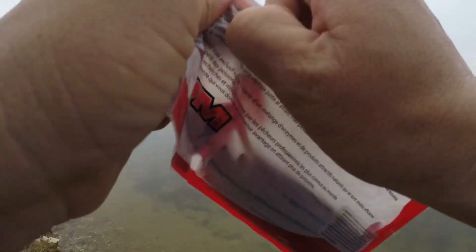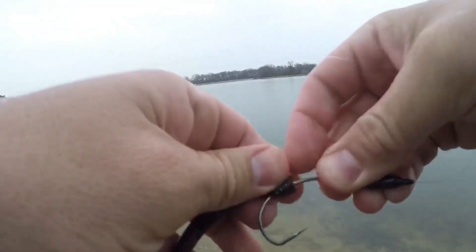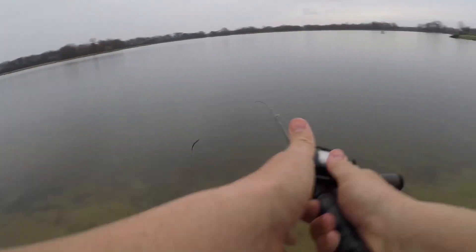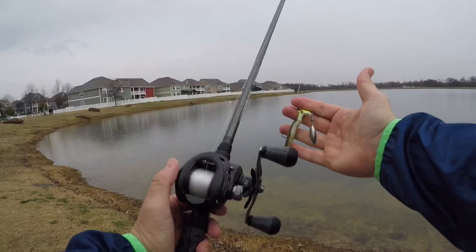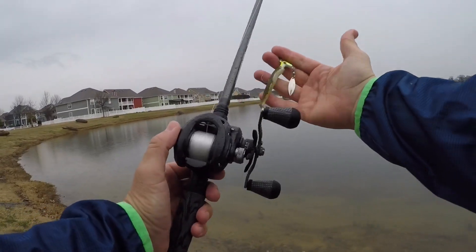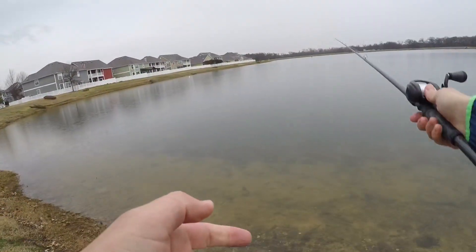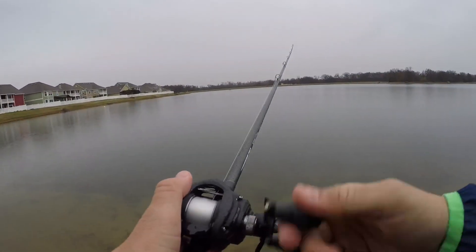My fingers are wet, I can't open the package. I switched over to the Randy's Swimming Runner — I'm thinking this flash and a little bit of green may draw a bite if I pull it across the top of the grass. Let's see what happens.